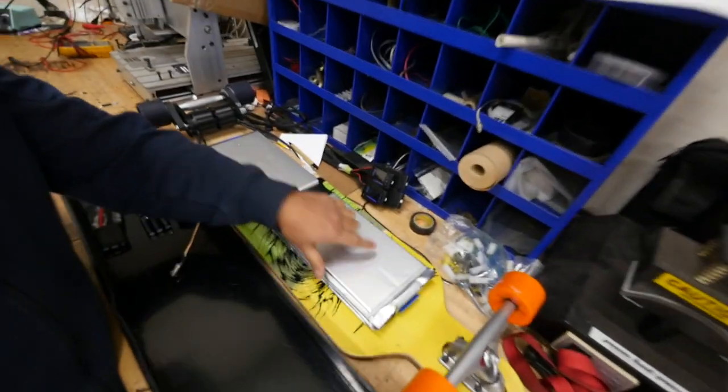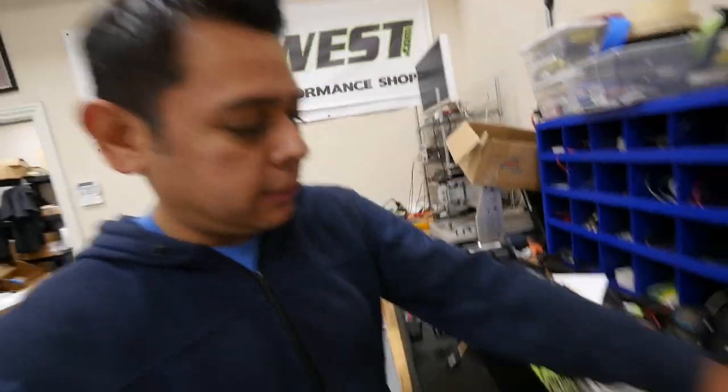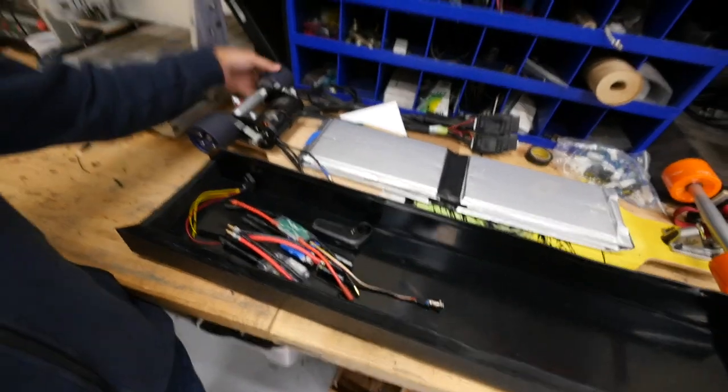Quick update on the electric skateboard — I know I said it would be done in a month but there are just so many projects. The batteries are all put together. It's going to be five cells because they're too big to add more, and that's the max weight and size we want. The hard part taking the longest time is doing the battery box — we have to follow the curve of the board. The board is going to be running any day once we get busy with it.